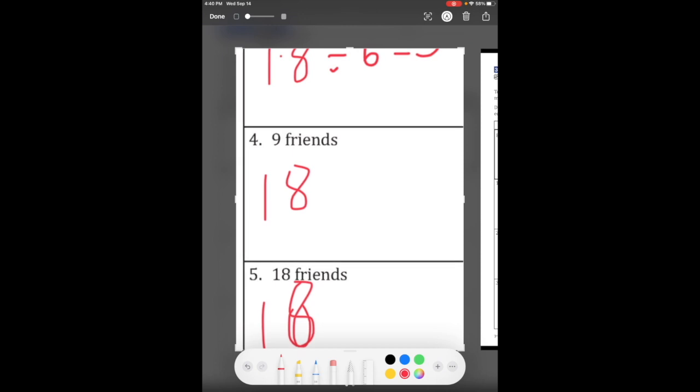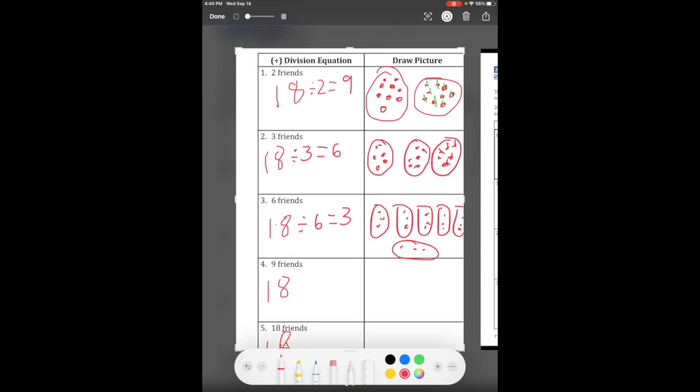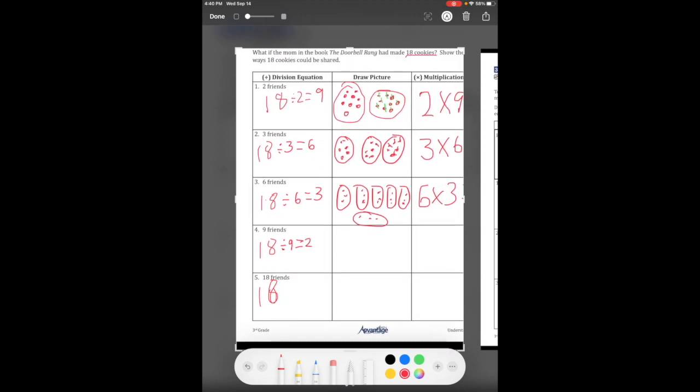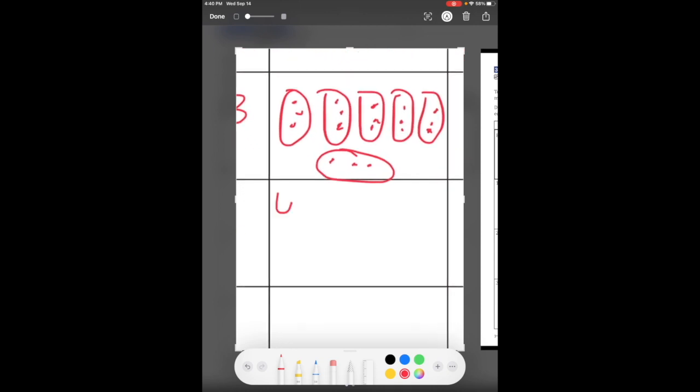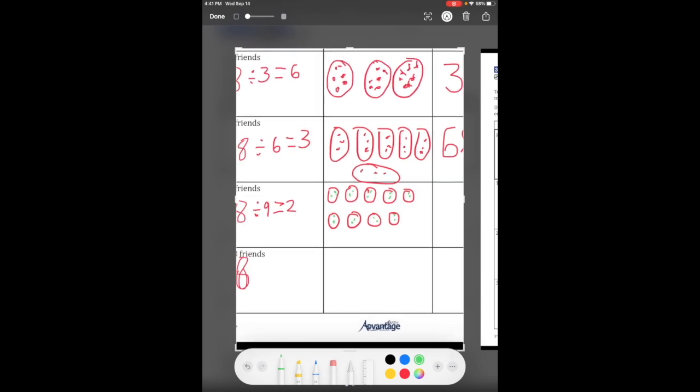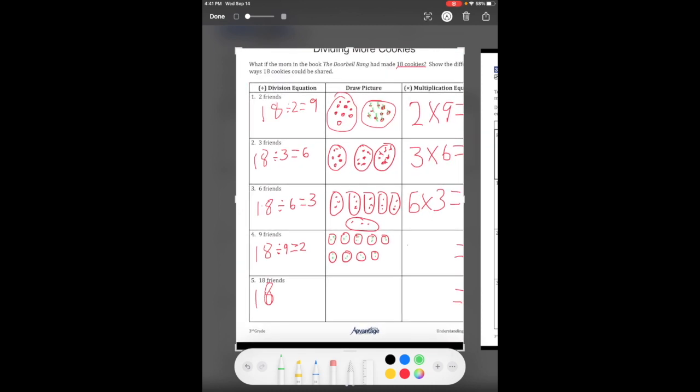Now we're going to do my favorite times table. Since we have a nine, 18 divided by nine equals two. We draw nine groups of two, counting out all 18. So nine groups of two equals 18, meaning nine times two equals 18.